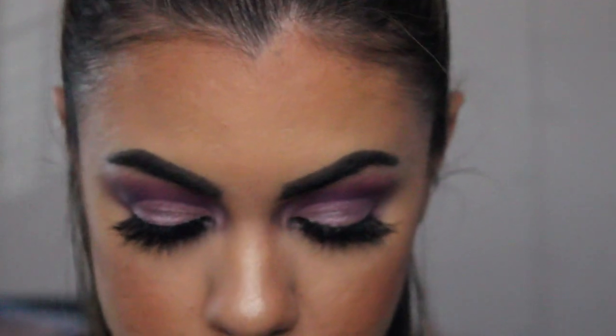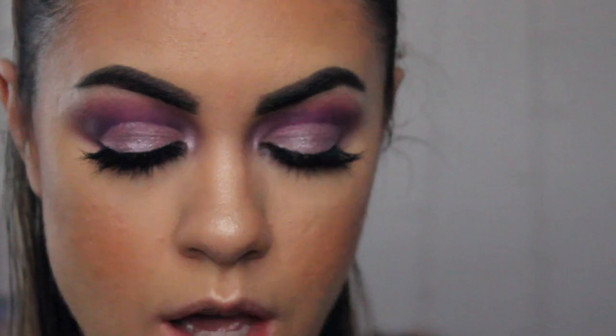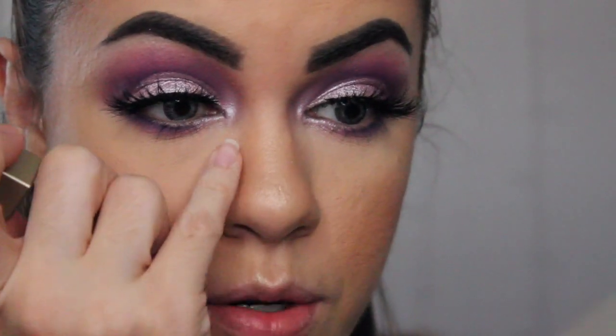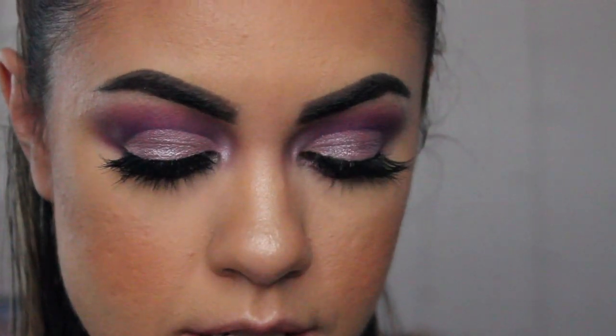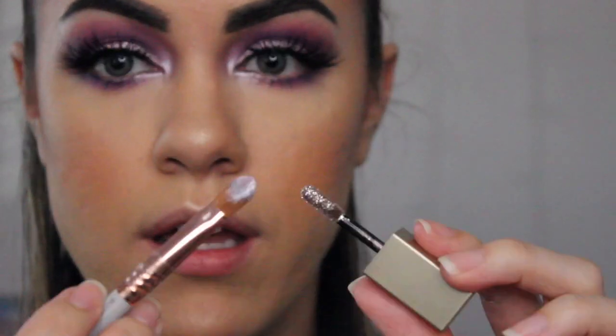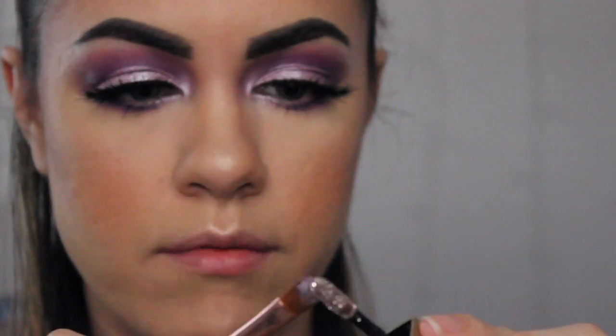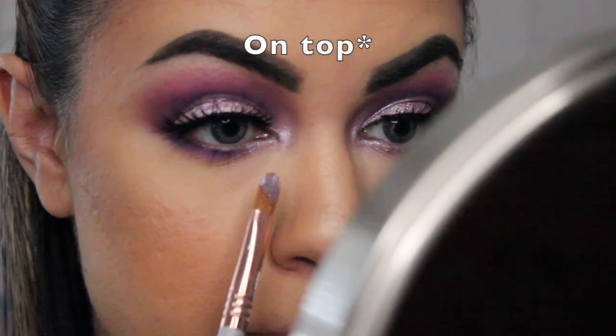And I kind of want to add some glitter to the look. So I'm going to be using that color in Smoldering Satin — it has silver glitter in it. So what I want to do is just place it right over where we put that pigment, right close to our tear duct. And using the same brush that we used with the pigment, we're just going to get some of that glitter eyeshadow and then place it right above where we put the pigment.